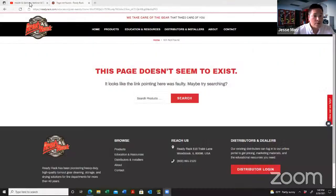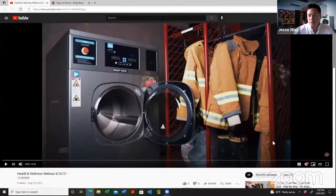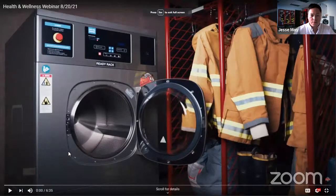Without further ado, we're going to get right into this video. It's a quick four or five minute video just kind of touching base on the new hard mount extractor line and our mobile gear dryer. And then, like I said, after we're done, please stick around. Any questions you may have, we'll be here to try and answer them for you if we can. Let me get this video started and share my screen.